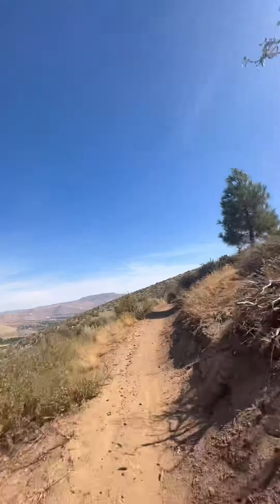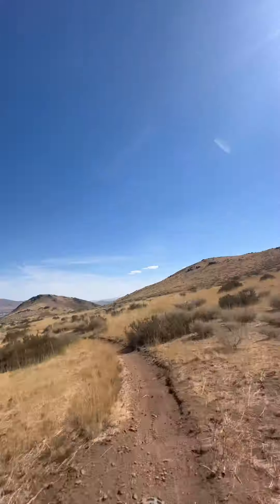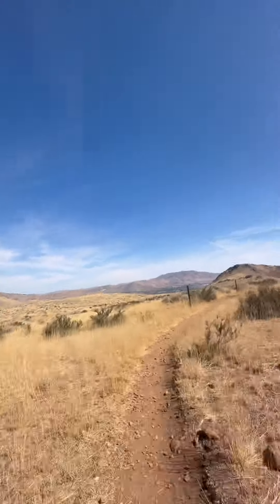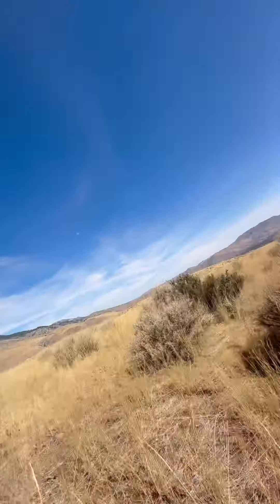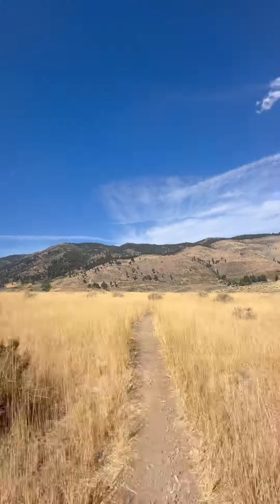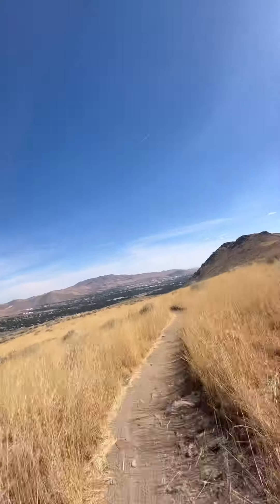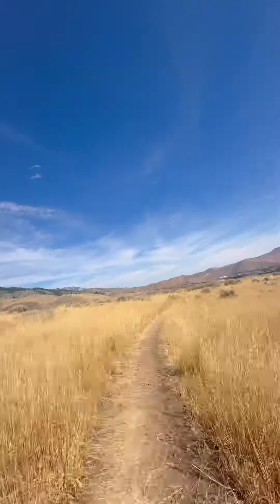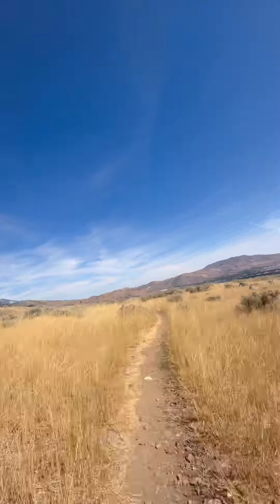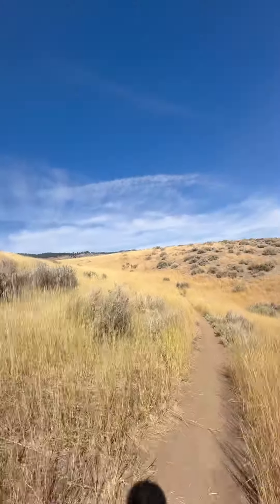Kind of flat ground right here. Just 14 miles an hour, 15. In a quarter mile, turn right onto Longview Trail. Turn right onto Longview Trail. Continue on Longview Trail for 2 miles until Longview Way. You are off route — the route is 150 feet straight ahead. Continue straight past the trail on the left. Ooh, almost didn't make it.